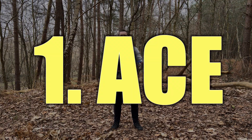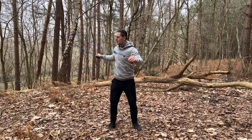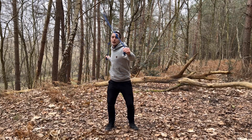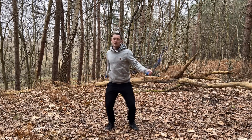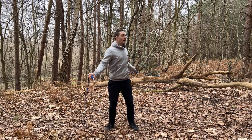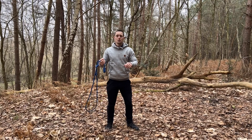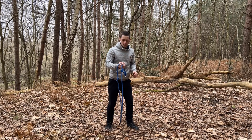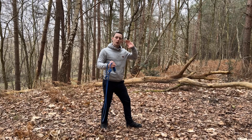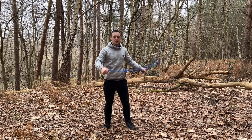We're going to build upon the dragon roll to learn this move. In a dragon roll, as I'm coming from the right side of my body over, I'm going right to left. As the rope comes over my body it's going to come across the front of my body to reset for the next dragon roll. With the ace, instead of sending that rope over and then in front of your body, the rope is going to come over and then behind my body. I'm also going to turn my body as I do the movement, which means this will be my lead leg and the rope is going to go on the outside of my lead leg.